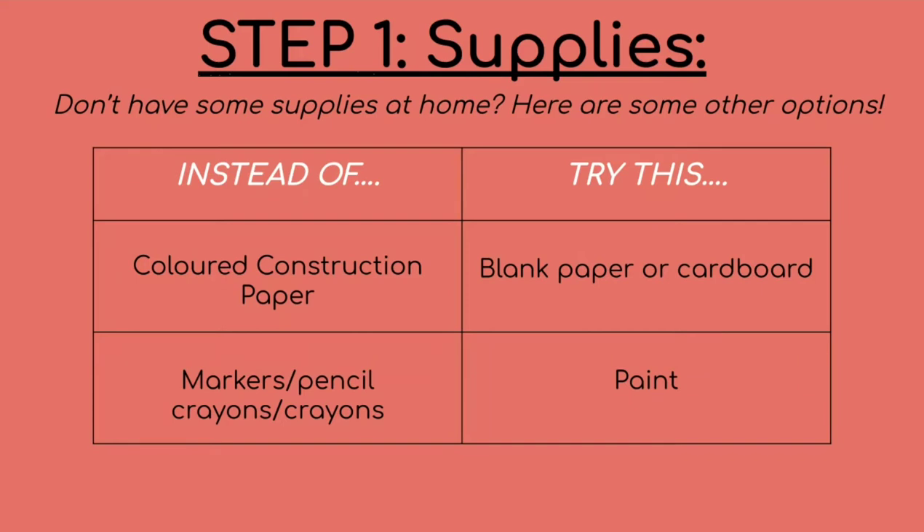So the supplies you're gonna need: as always, just some colored construction paper, but if you don't have that, blank paper or even cardboard would work really well for this. Any sort of markers or pencil crayons or crayons you have around the house — but if not, you could even try some paint.